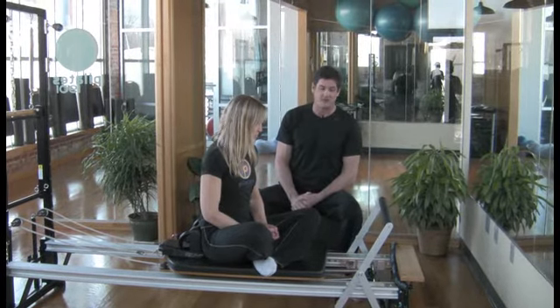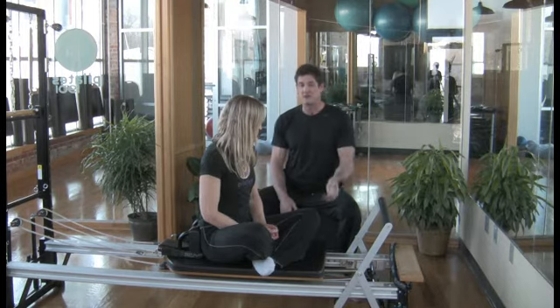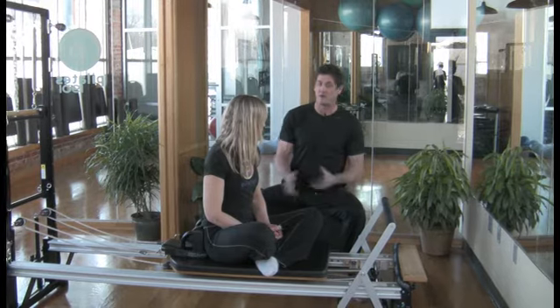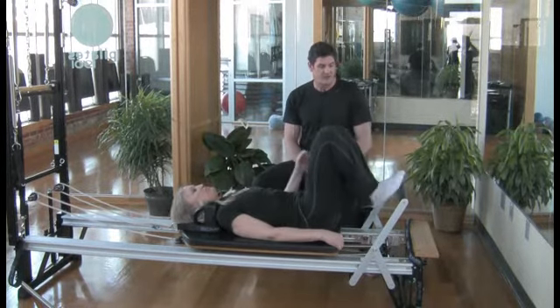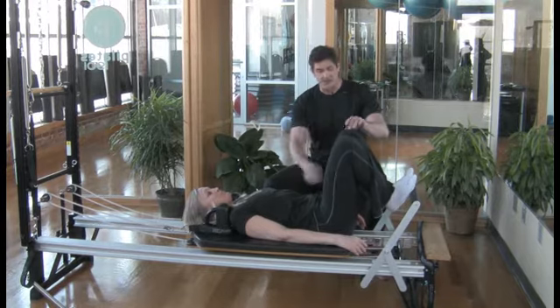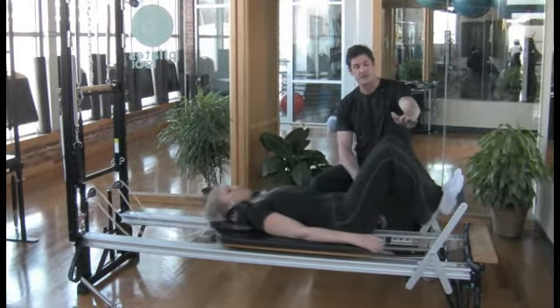Reformers use springs as tension — the springs actually help you do the work and also give you resistance, depending on what you do. So we're going to start with what's called footwork. Lisa, just lay down and we'll start in first position with the toes on the bar. She's going to stabilize her midsection and just press in and out.